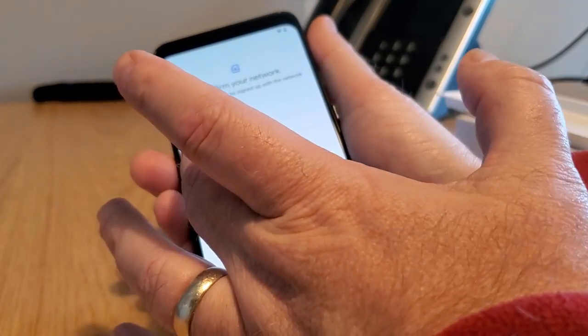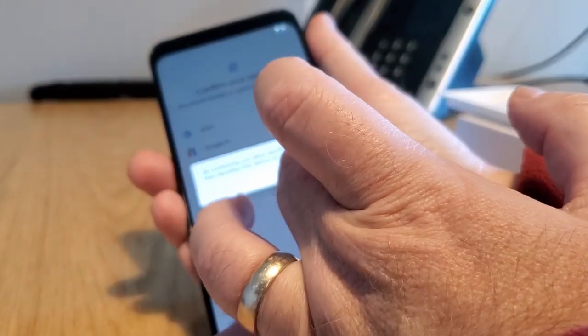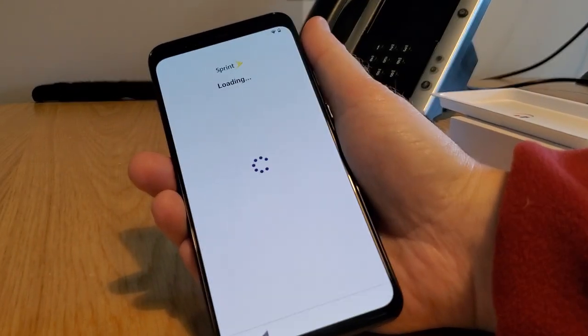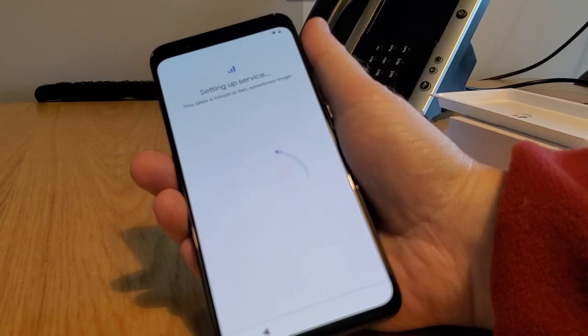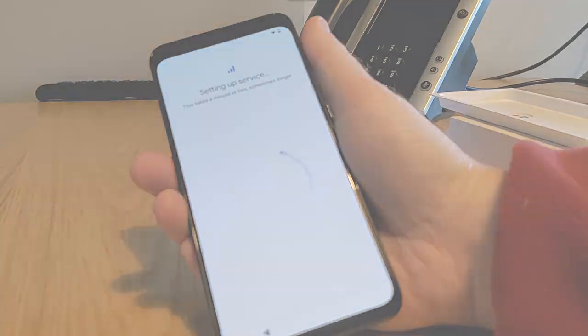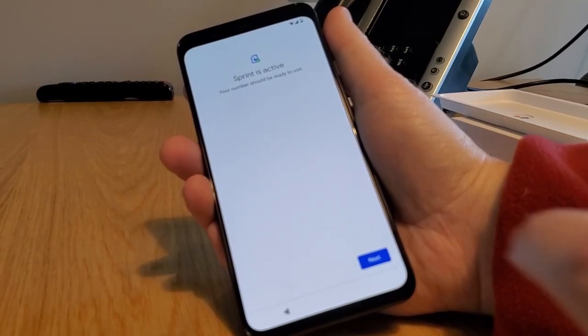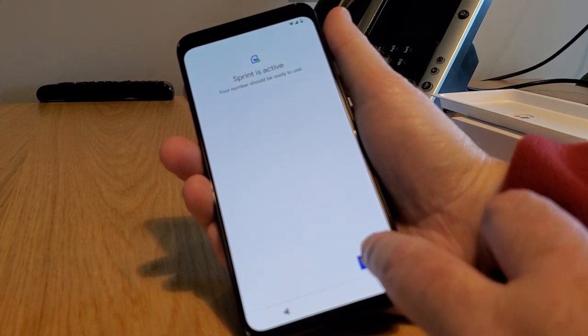Confirm your network — yes, I'm on Sprint. Setting up service... Sprint is active. Your number should be ready to use. Fantastic.